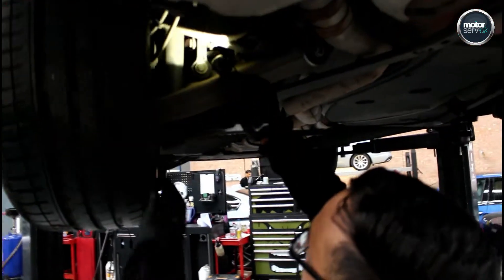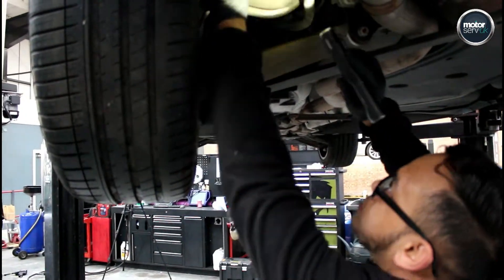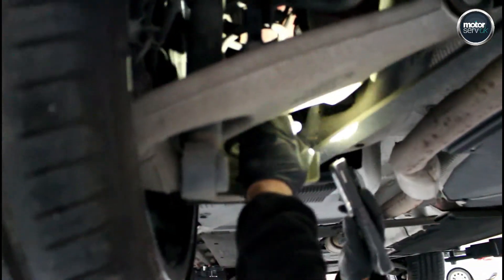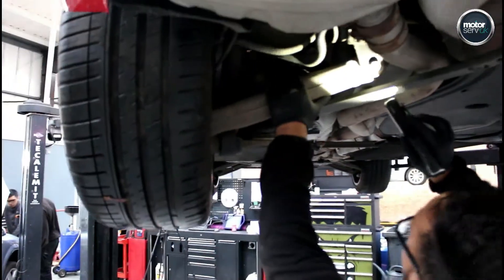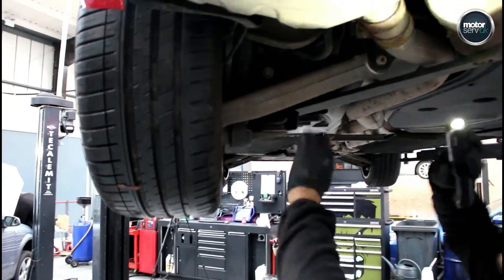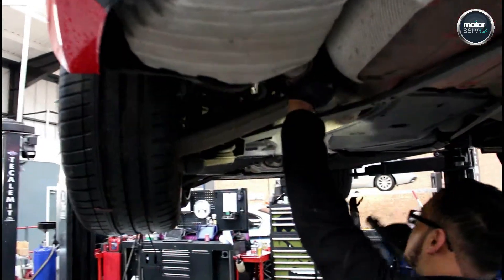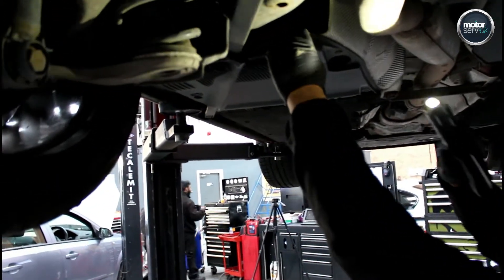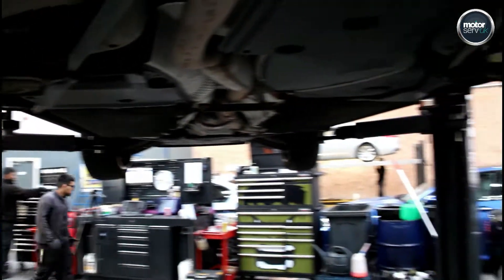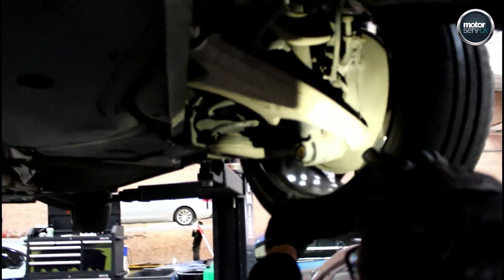I'm checking the rear shock absorber to make sure it's not leaking, and checking the brake pipes, hoses, and flexi pipes. I then check the lower arm and the bushes, the exhaust system, and the fuel pipes to make sure there are no fuel leaks anywhere. I also check the alloy wheel to make sure it's not cracked or damaged.